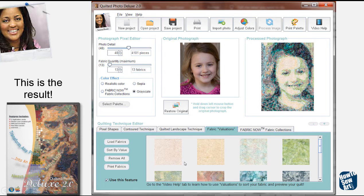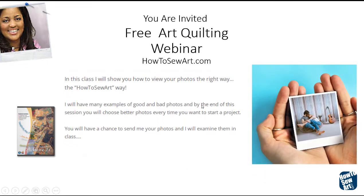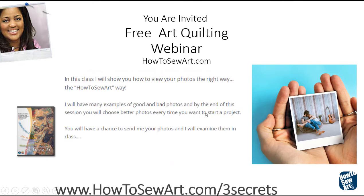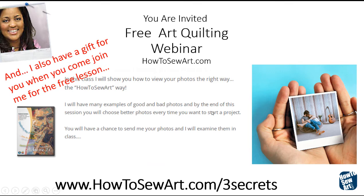My solution — my theory and my way of doing it — is to use those beautiful fabrics you have: an artistic fabric palette or choices of fabric to make your quilt look more artistic. I have much more to teach you; I've just shown you a little bit of what I do here. But I'm going to let you know that you are invited to my free art quilting webinar on my website. I'm going to give you more tips. I hope you will come visit me at howtosewart.com/three-secrets.